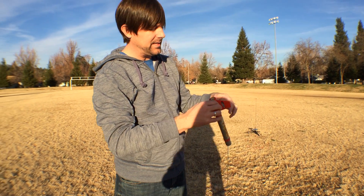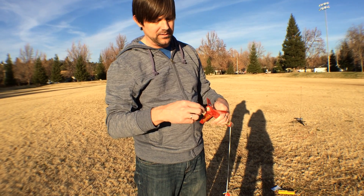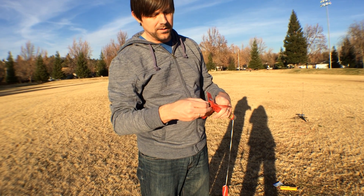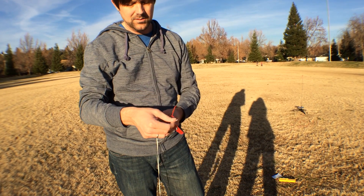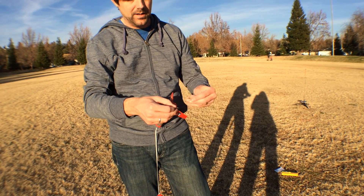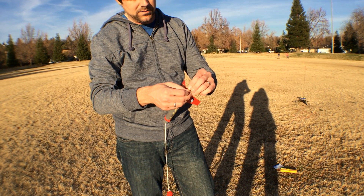Then I need to take the igniter, and that's going to go in to the bottom of the engine. It's got to touch the propellant, so you make sure that it's touching the propellant. And then the plastic cap here goes in as well.